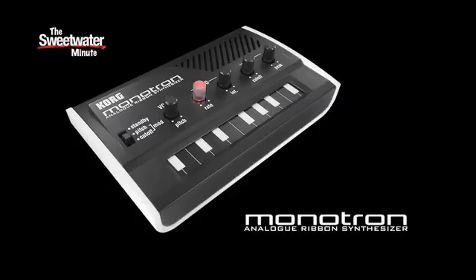Basically what happened is yesterday the rep from Korg came in and showed me the new synthesizer. It was his rep sample, the first one that he'd received. They aren't shipping yet. And what happened is I basically grabbed it and wouldn't let him leave with it, so I've got the rep sample here to show to you today.